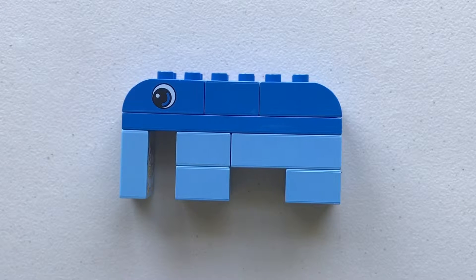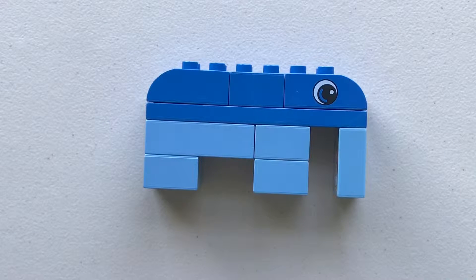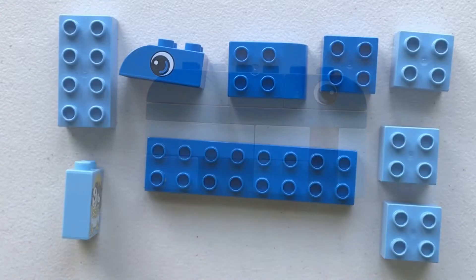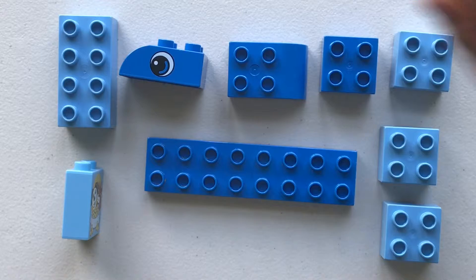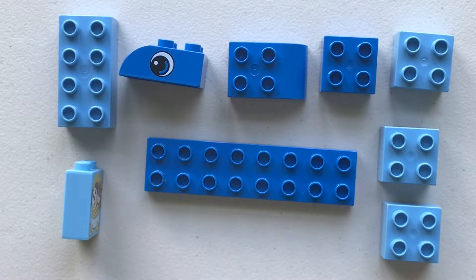Hello friends, today I'm going to make this Lego Duplo elephant. I'm going to take apart my elephant — these are the pieces you need. Let's get started.